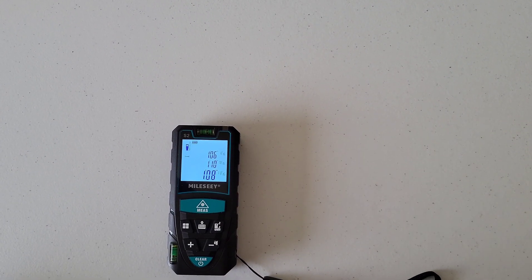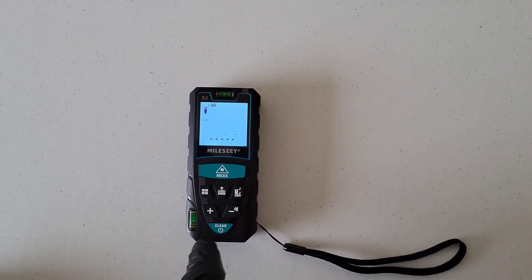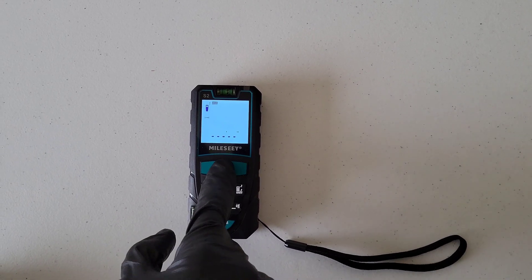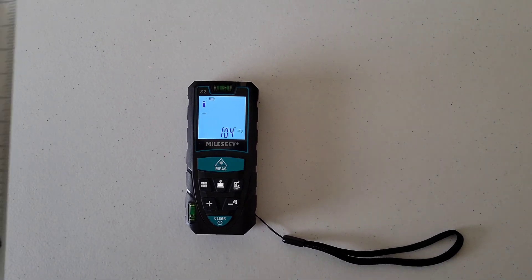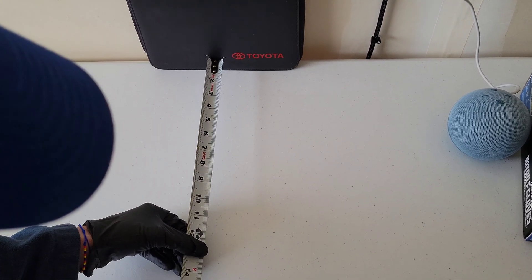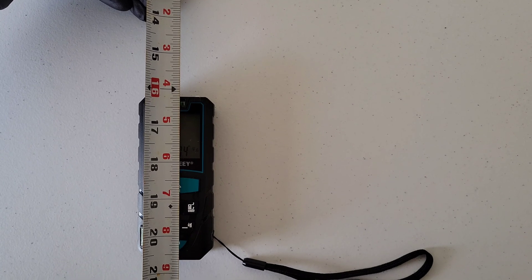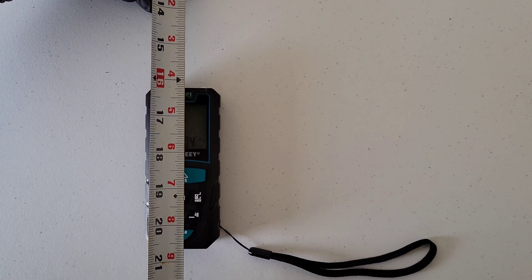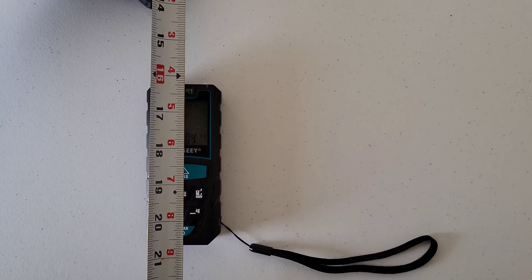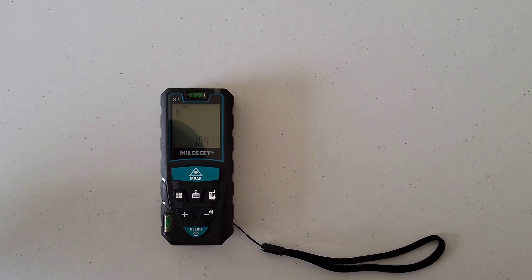Let me clear everything out and measure from the front of the unit. I get one foot, four inches, and three sixteenths. Measuring with the tape measure from the Toyota Corolla owner's manual to the front of the unit — one foot, four inches, and three sixteenths. That is spot on.